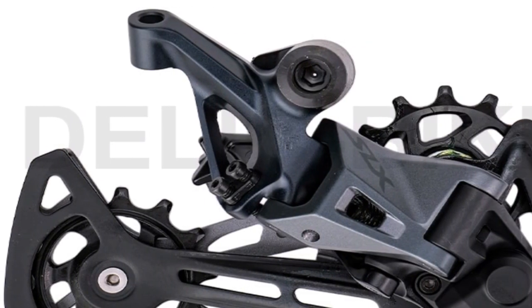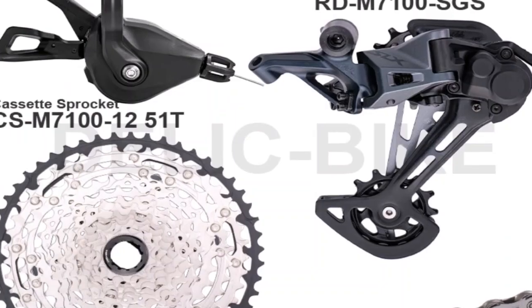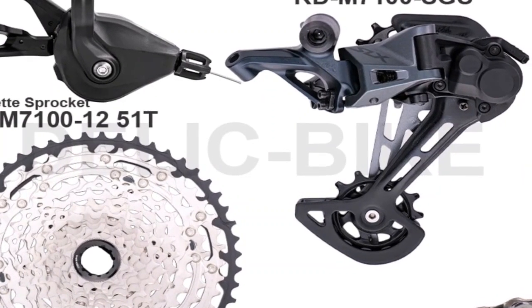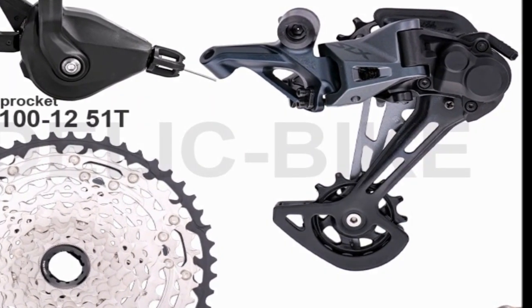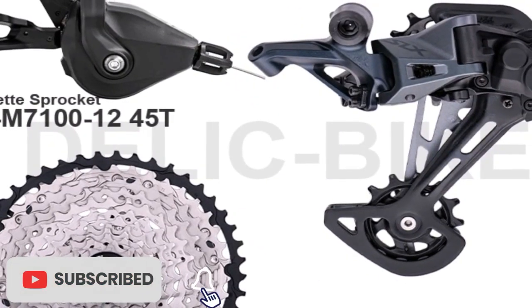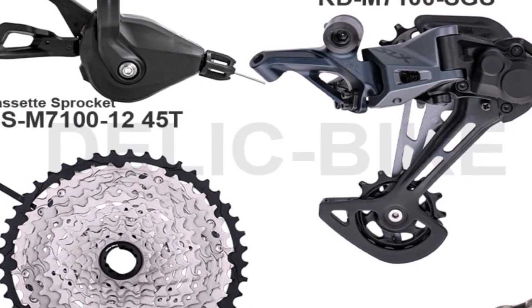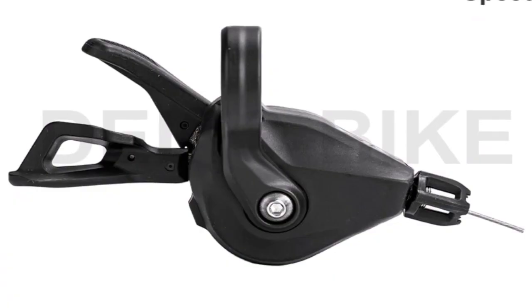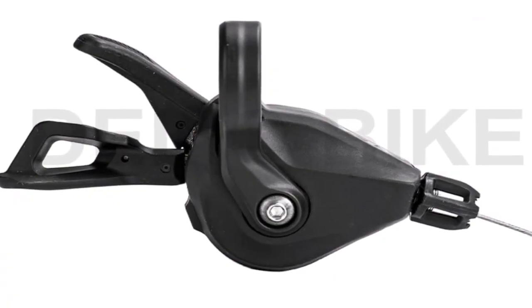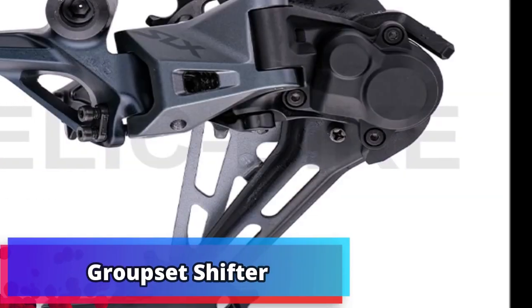The shifters also don't look as tall as current Super Record models, with a design that almost looks more in line with Campagnolo shifters of yesteryear. Campagnolo also filed a patent recently, US-2023-0031666-A1, showing plans for a shifter design using a coin cell battery, which would at least show they are looking to develop wireless electronic shift levers.